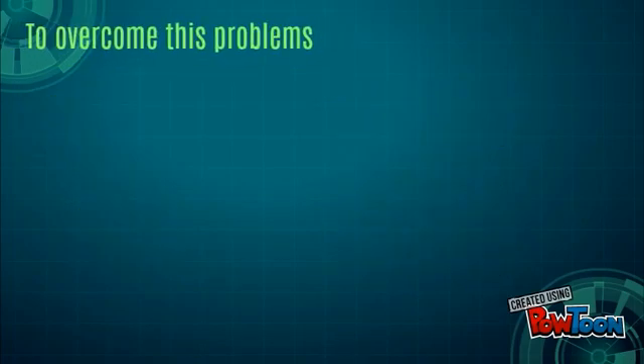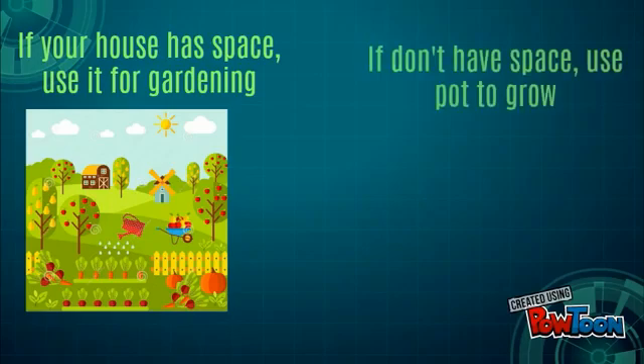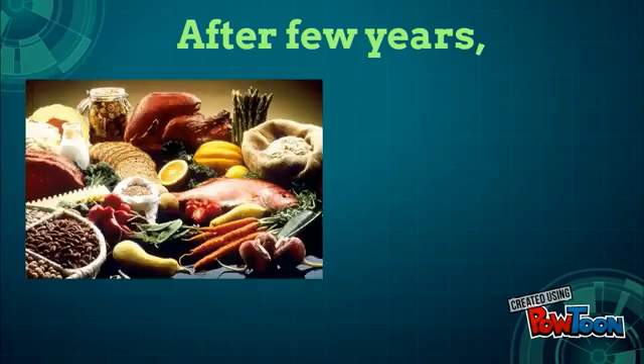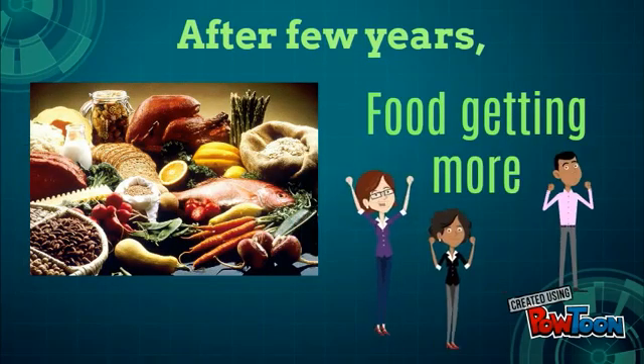To overcome these problems, everyone should grow their own vegetables and fruits. If your house has space, use it for gardening. If you don't have space, use a pot to grow. After a few years, food will be getting more and more.